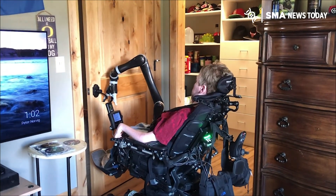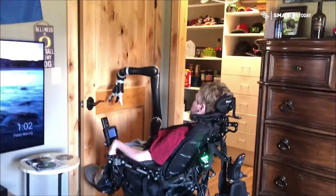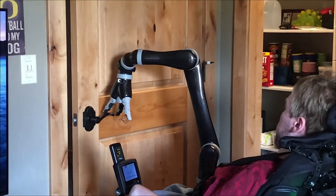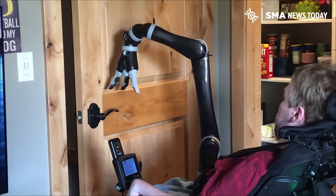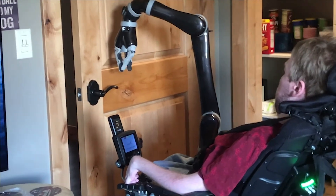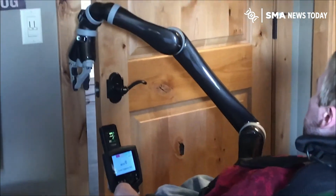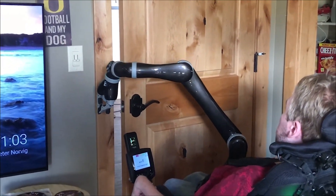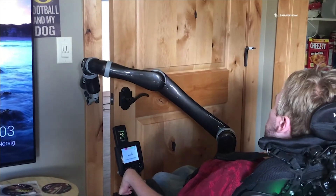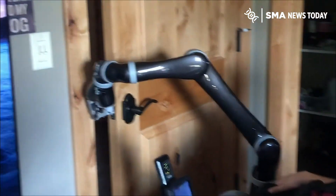Then you can just sort of move your chair backwards to finish opening the door the rest of the way. It was advised to me to not combine the chair and a robot unless you are using the actual arm and not the hands, because it is possible you could break your finger.